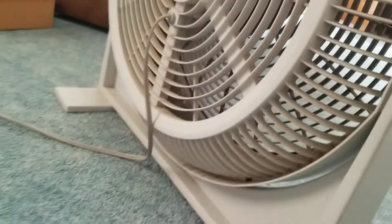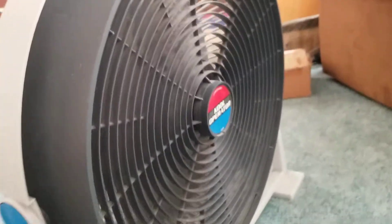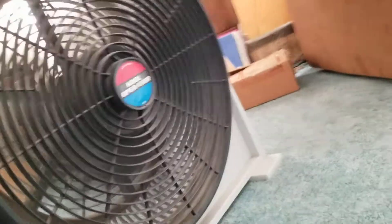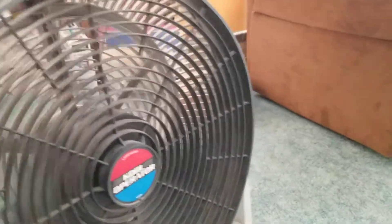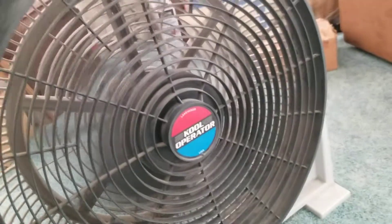Not sure how much it would cost new or anything, but yeah it's a beast. These were some really good fans. I've also got a junior model of this that I'll be doing a video on later. I'll show you the spin down and that'll be it.